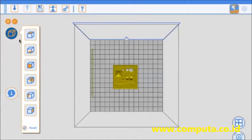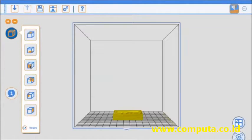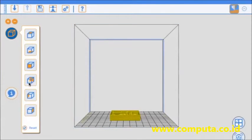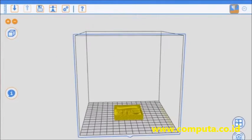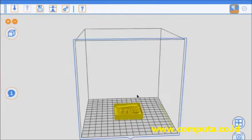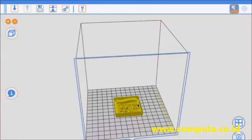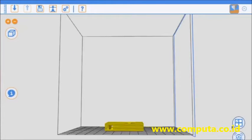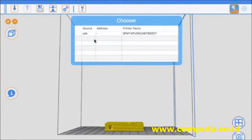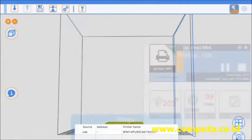Let's jump into the software. XYZware is free software they give you. You can load up an object, look at it from all different angles, zoom in — the basic stuff. Not the most user-friendly software, but functional. There are lots of different 3D objects you can either create yourself with XYZ Maker or load from the gallery — iPhone cases, all types of stuff like that.